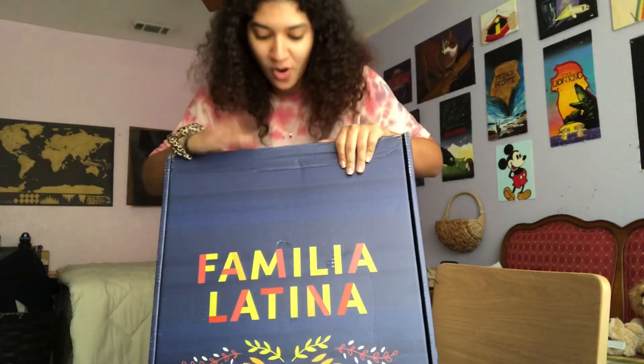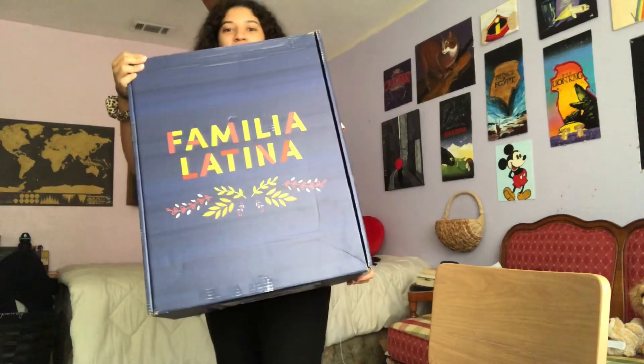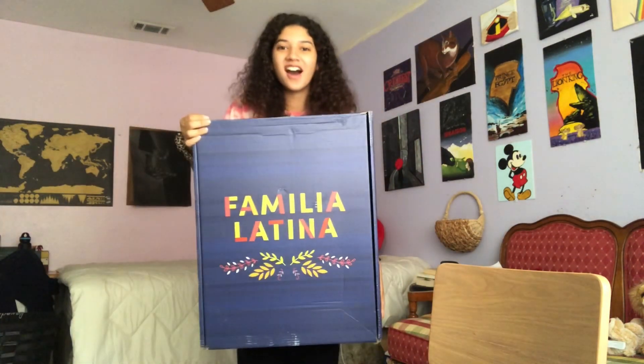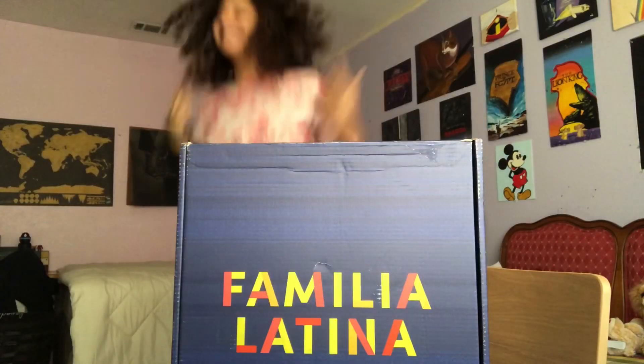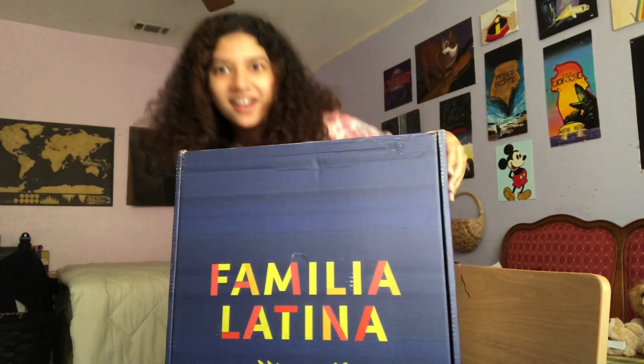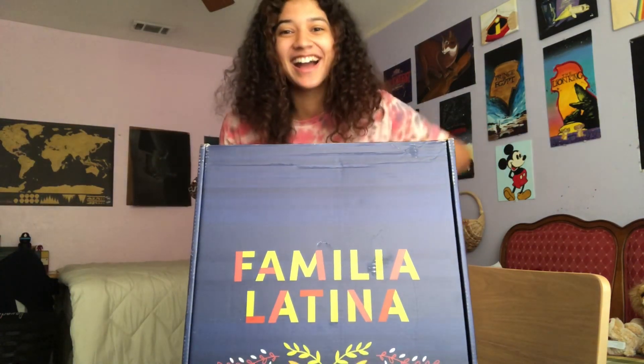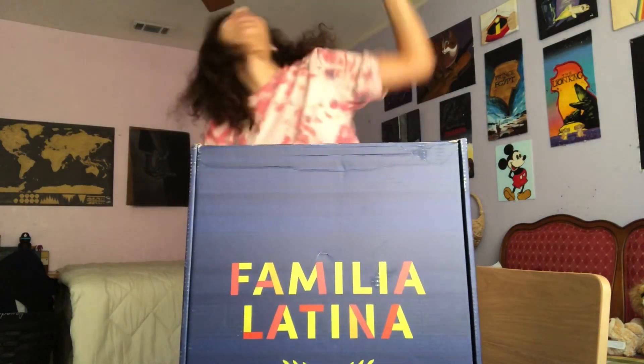It can't even fit in the frame. Look at the size of this thing! I'm so excited, should I open it? I have to, right? Thank you so much TikTok, I feel so blessed. Thank you, God!